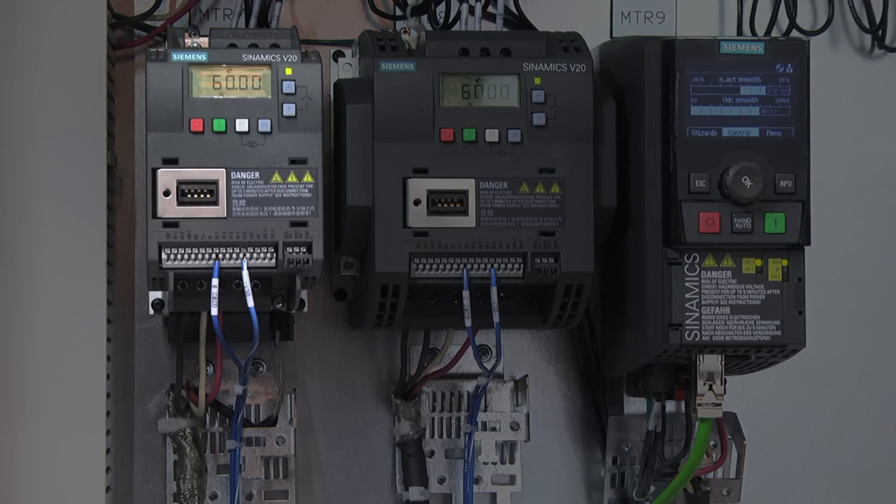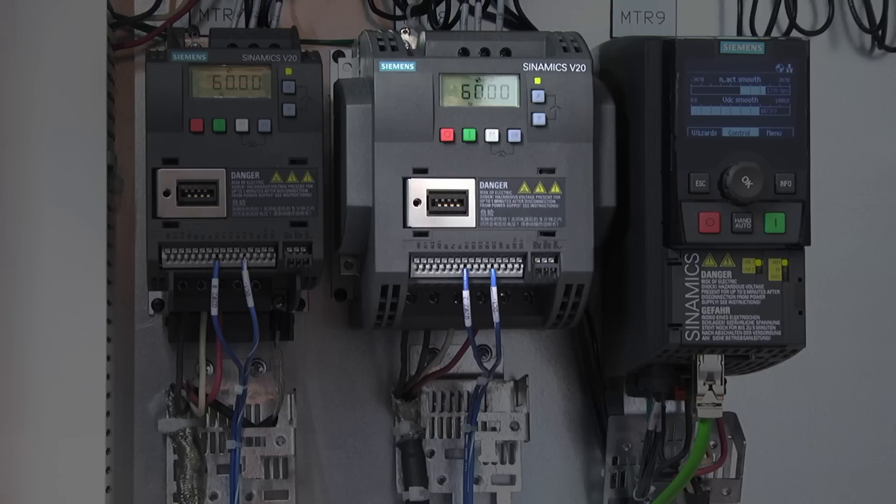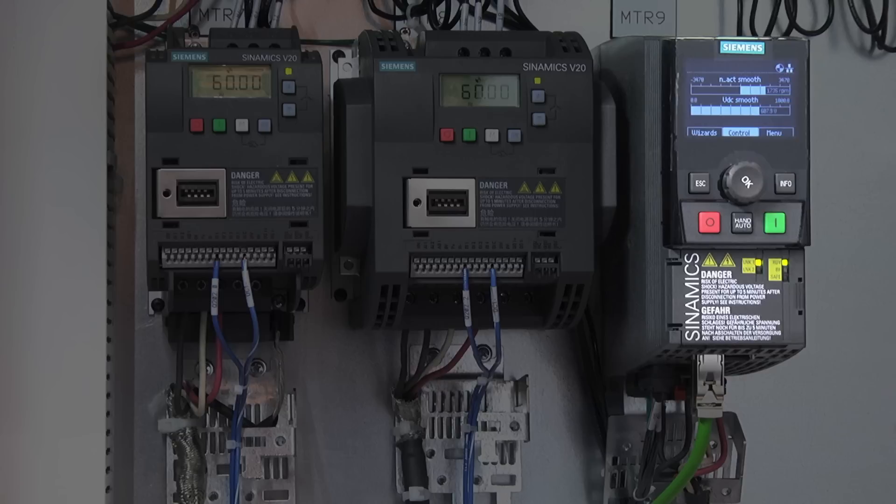The frame size A Sinamics V20 is an extension of the Sinamics family of drives. The frame size B unit extends from fractional horsepower up to 20 horsepower. The Sinamics G120C is a full-featured general purpose drive in a compact format made for this marketplace. It is networked via the TIA architecture and is a fully networked drive into the TIA portal.